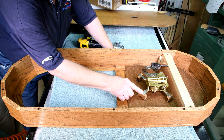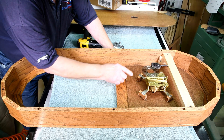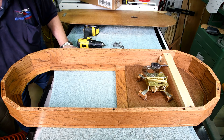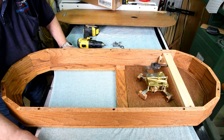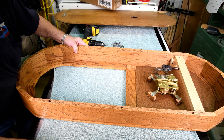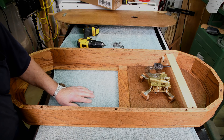Now we'll carefully get this out — even though it's sort of broken, I don't want to make it any worse than it is. Then we'll see if the problem is what I think it is. But that's going to have to be tomorrow. I know there isn't a whole lot that I did today, but I had other things going on at the same time. So anyway, thanks for watching.